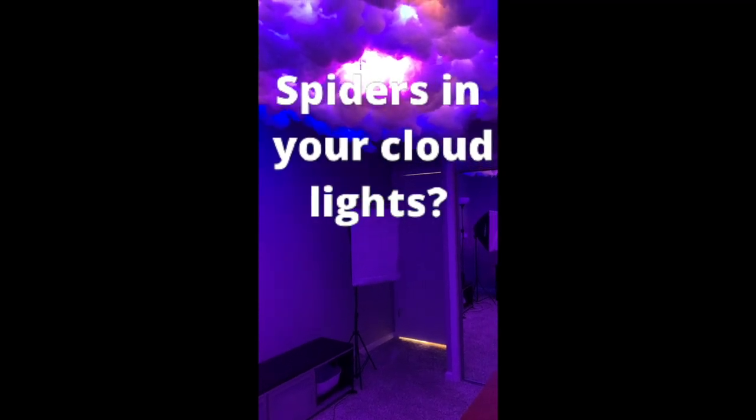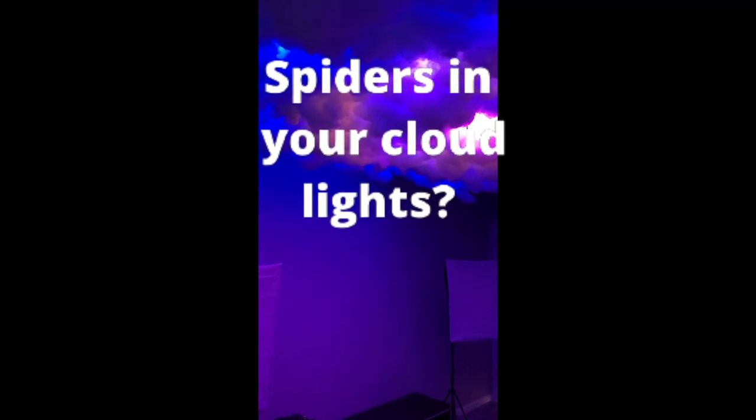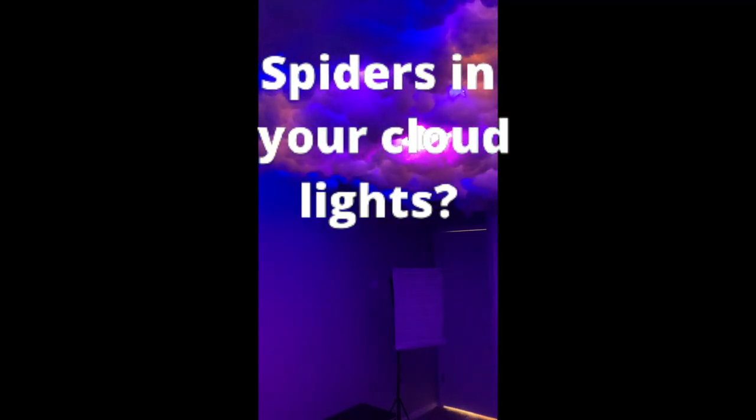What's up, YouTube? One of the most common questions I get for my cloud light is, will this cost spiders?